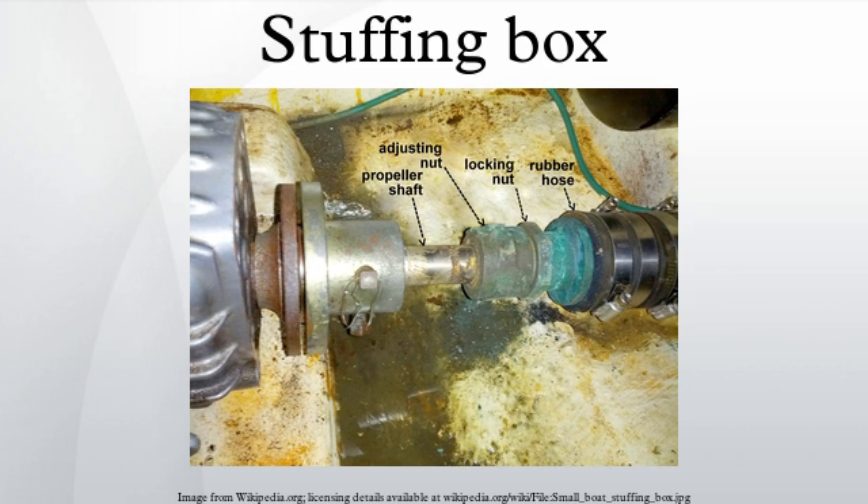Ideally, the compression is just enough to make the seal both watertight when the shaft is stationary and drip slightly when the shaft is turning. The drip rate must be sufficient to lubricate and cool the shaft and packing, but not so much as could sink an unattended boat. The market offers improved shaft packing materials that aim to be drip-less when the shaft is turning as well as when stationary. There are also pack-less sealing systems that employ engineered materials such as carbon composites and PTFE.